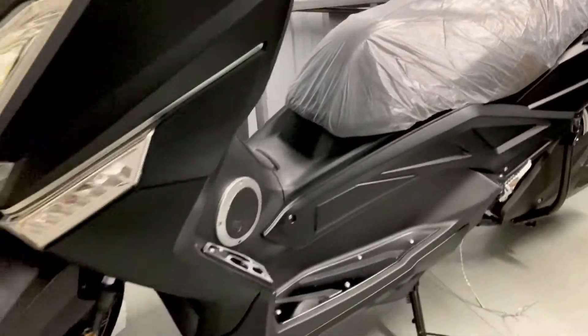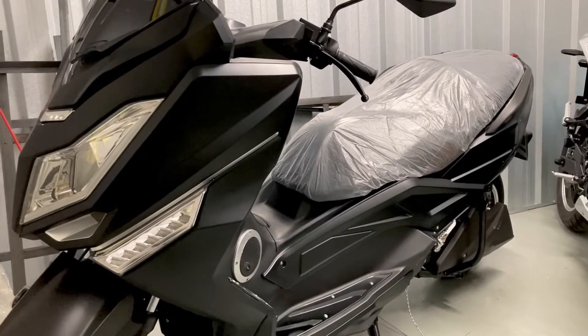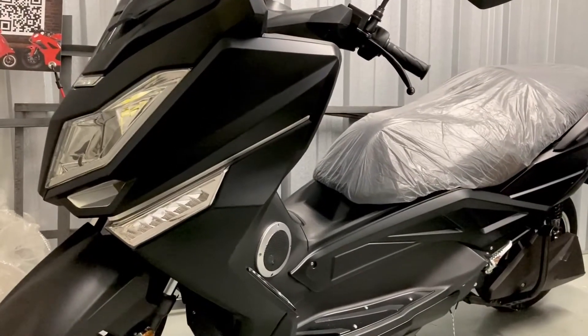Hi guys, Paul here from backcitybiker.co.uk. So today we're looking at the T9 — great looking bike. Firstly, that plastic sheet is obviously to protect the seat. We don't leave that on when we deliver it to the customer.